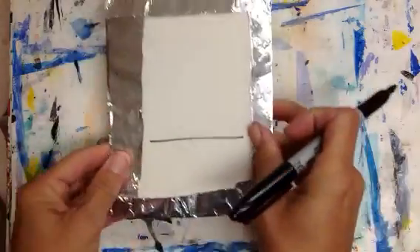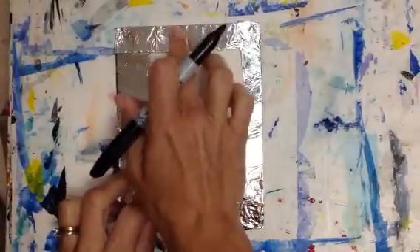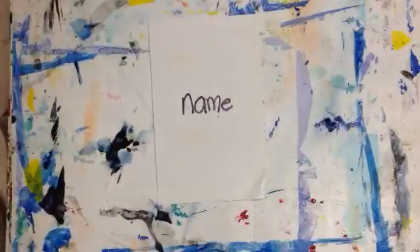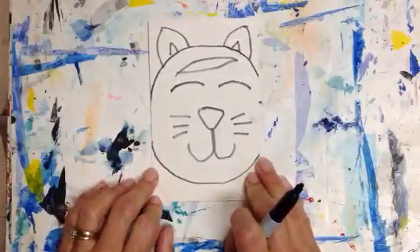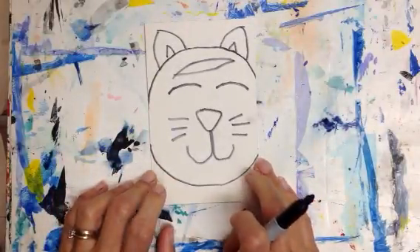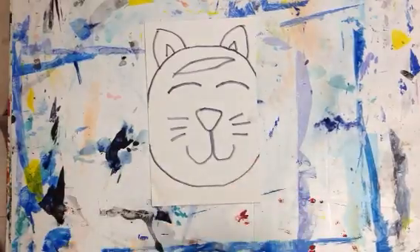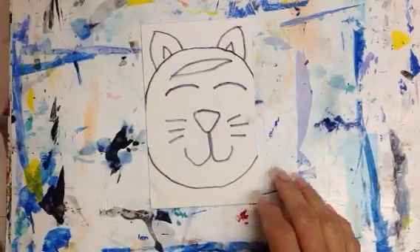When we put our foil on, we have to wrap the foil around, so if your name is up at the top, it's not going to show. Put your name right in the middle. This is all we will have time to do today for the first day of art, because I'm going to talk to you a lot about foil embossing and about the rainforest.